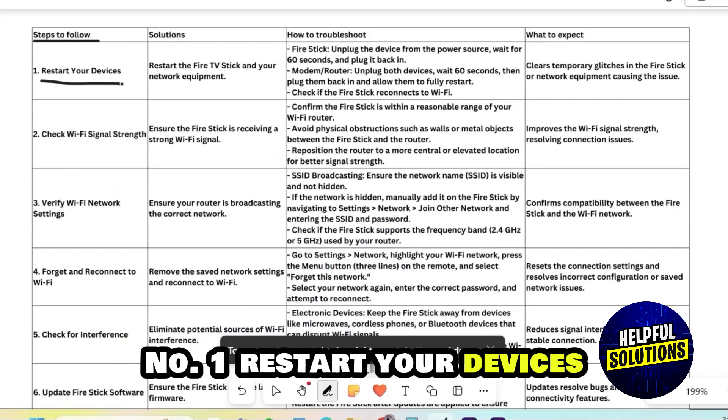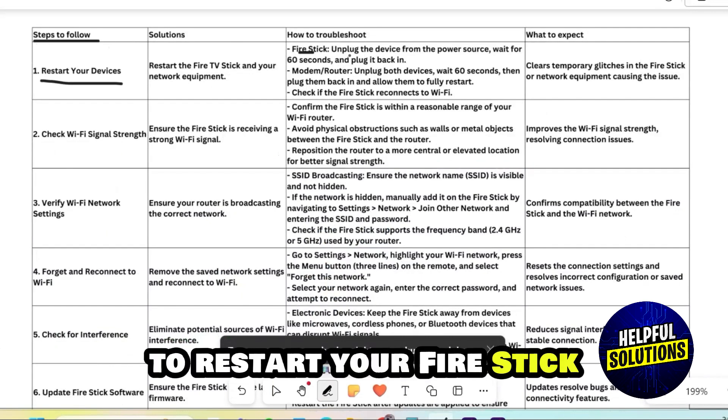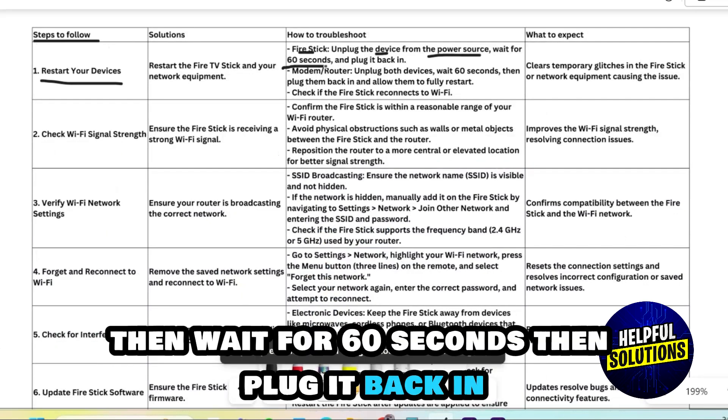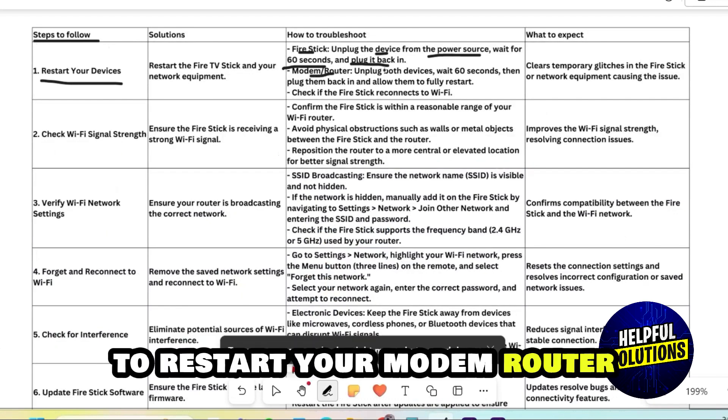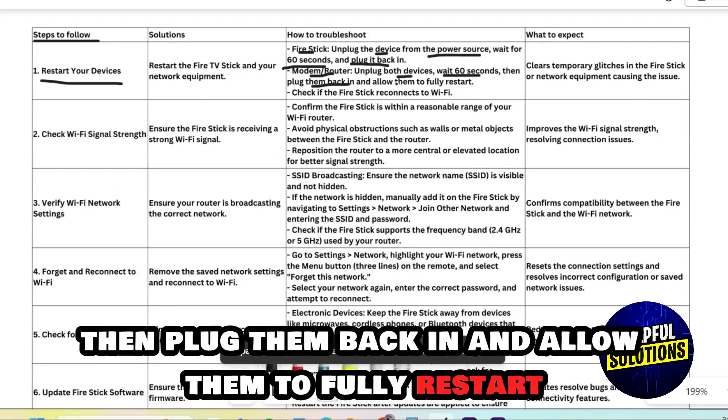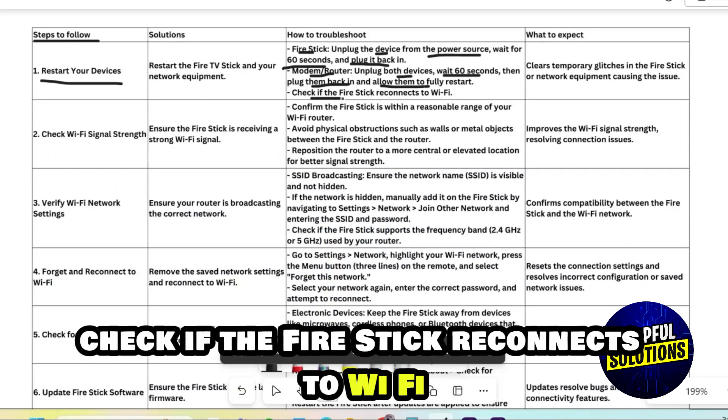Step 1: Restart your devices. To restart your Firestick, unplug the device from the power source, then wait for 60 seconds, then plug it back in. To restart your modem or router, unplug both devices, then wait for 60 seconds, then plug them back in and allow them to fully restart. Check if the Firestick reconnects to Wi-Fi.